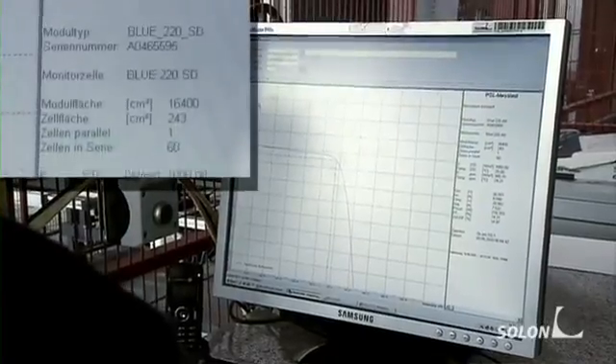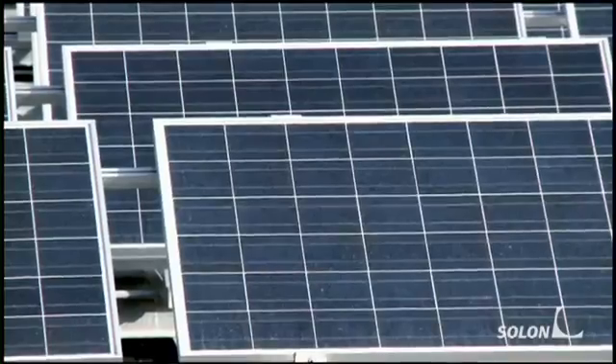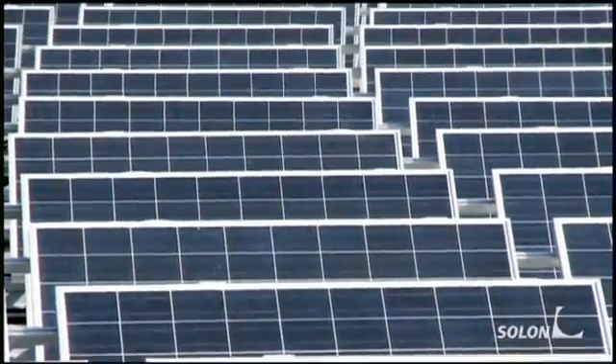The production process is now complete and the module is ready for use in a solar power plant, either on a rooftop or in any open space.